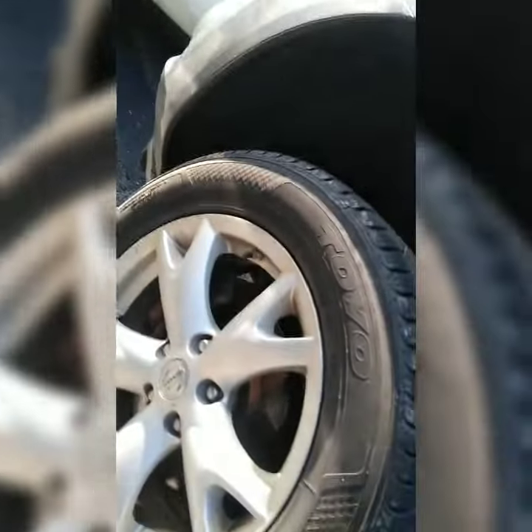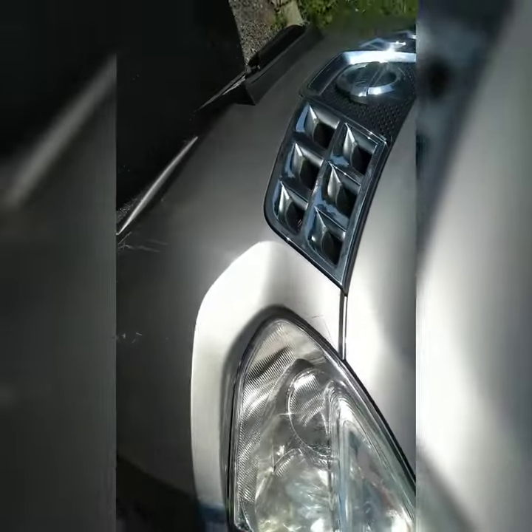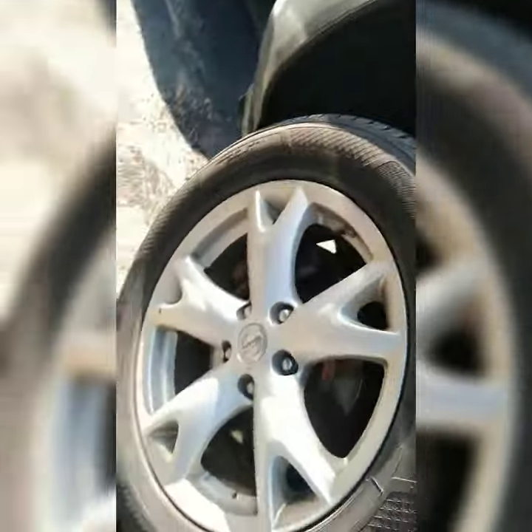Hi YouTubers. So client states — this is a Nissan Rogue — client states that the steering wheel is pulling to one side, or having some alignment issues while they're on the road.